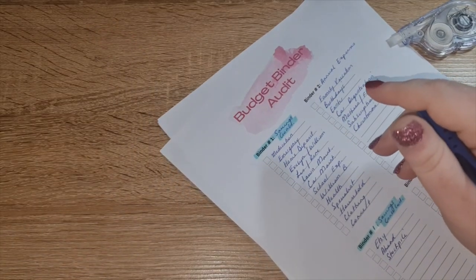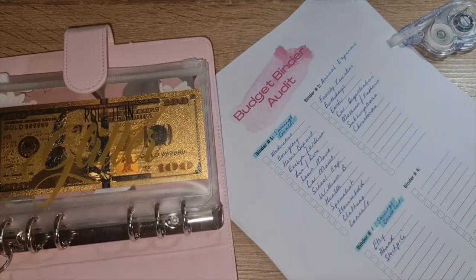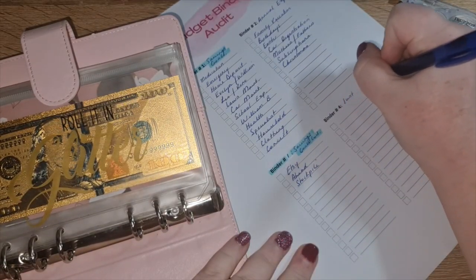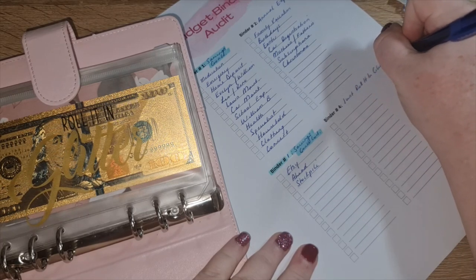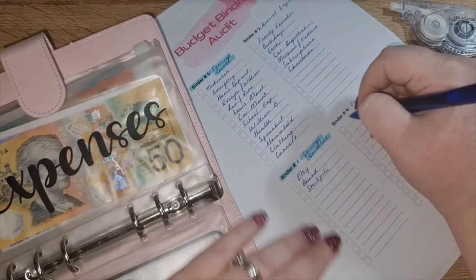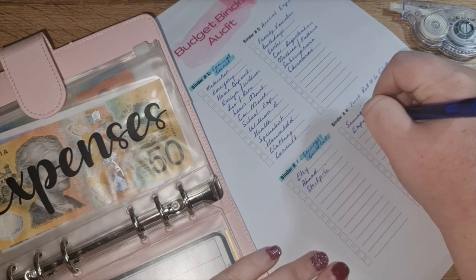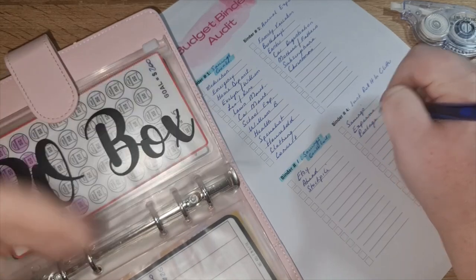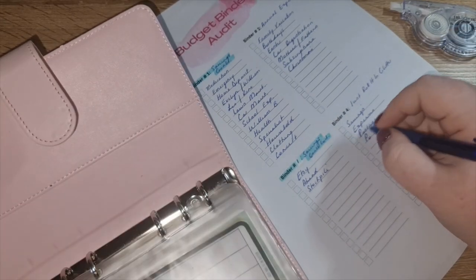Then finally Binder Three — which I'm calling my 'Just Roll it in Glitter' binder. In this one I have savings, expenses, postage, the P.O. box, and taxes.